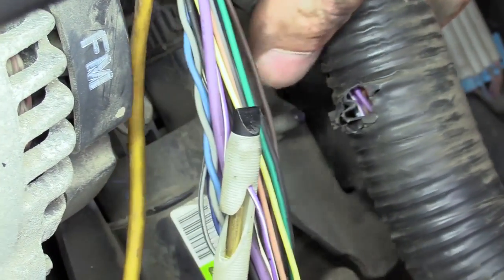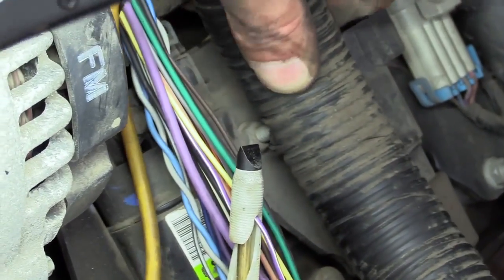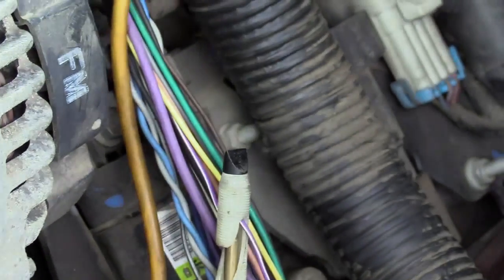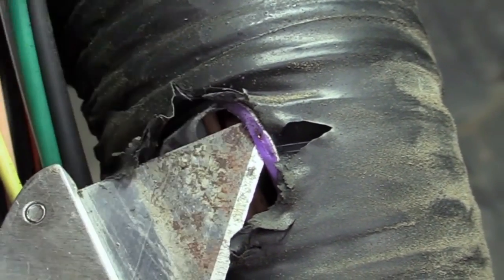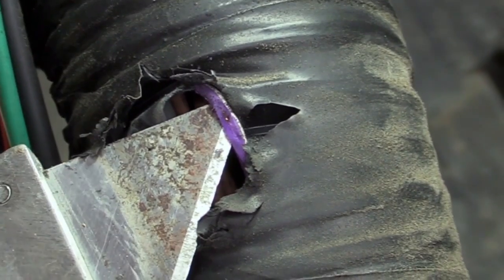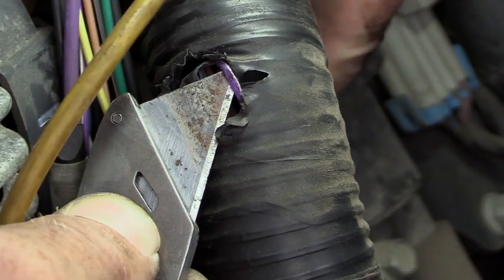Contact points — look where it was contacting. Do you see the copper wire sticking through the purple white wire right there? I see the white line missing from that section. It was hitting right on this stud right here.